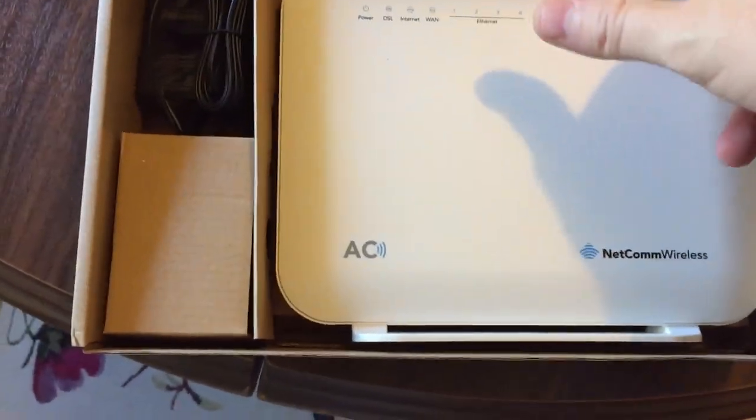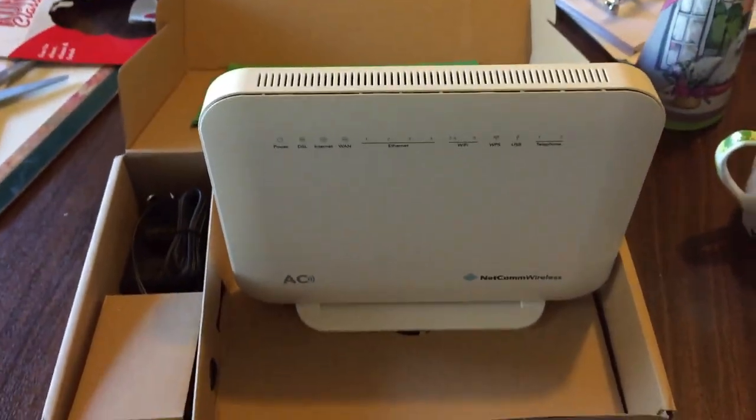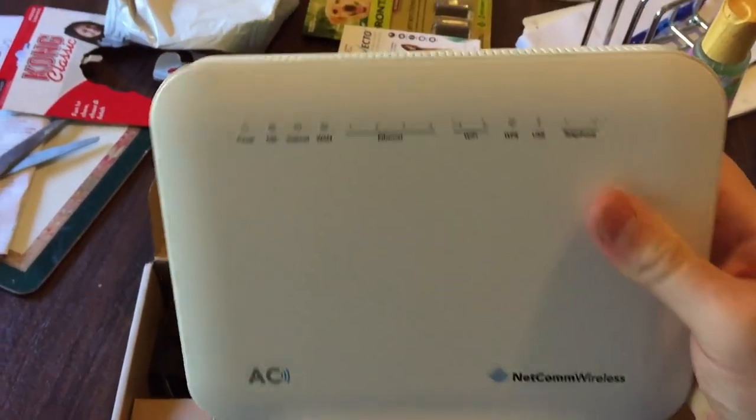This is the modem — it's meant to be a good one. I checked out some settings and speed test results, and it's up there with the top ones. It's not that expensive. So that's the ports on the back.